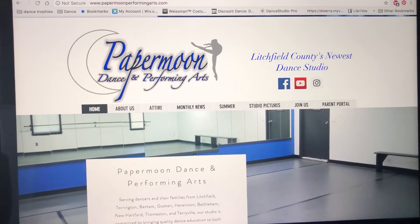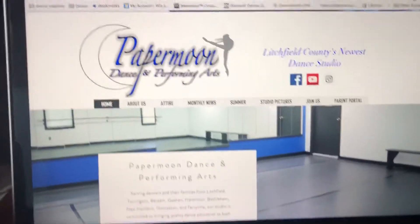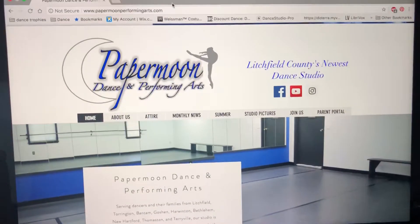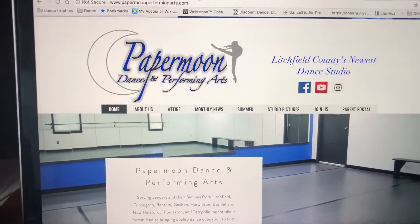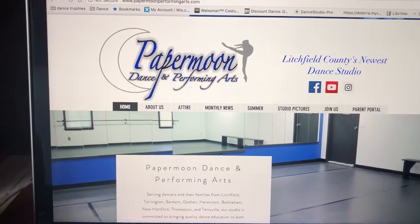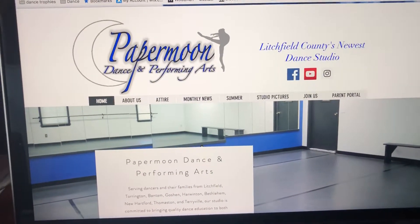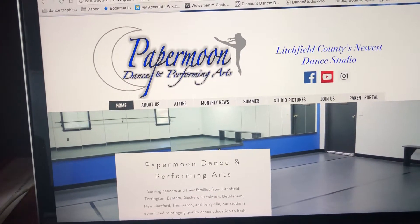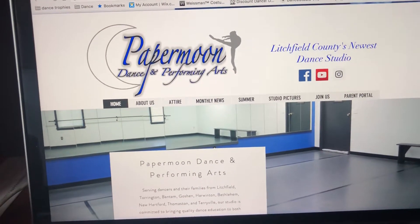Hi everyone. I wanted to do another tutorial because I feel like these are super helpful. I'm going to start by showing you how to access our Discount Dance Supply website. That's where we have all of our shoes, tights, leotards, everything that you need for class. I went ahead and did the work and picked out everything that you guys need, so you'll see how simple it is to find what you need for class.